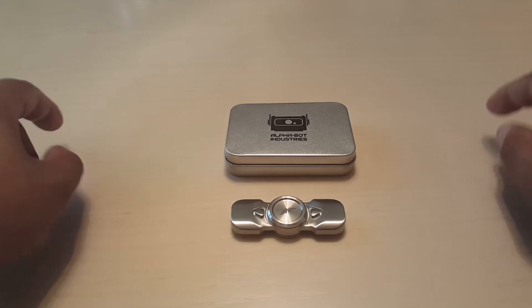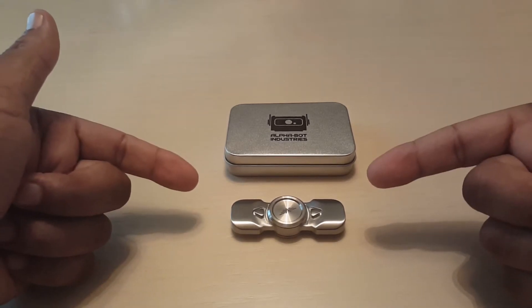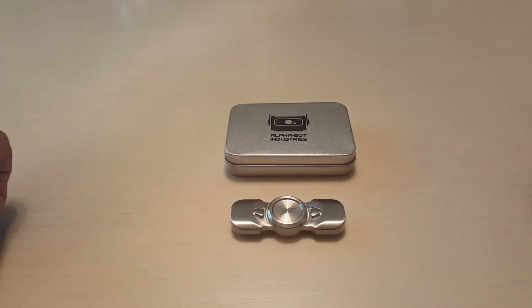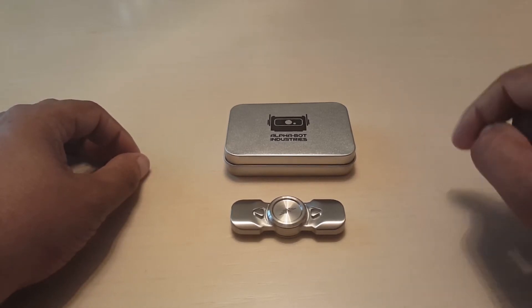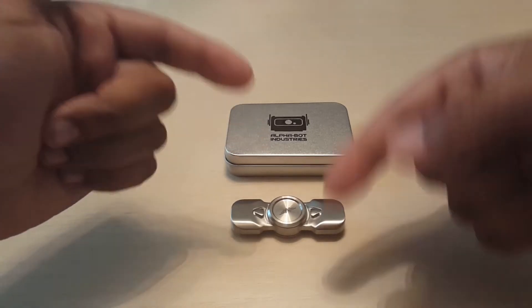My spin time out of the box on this bad boy came in at 7 minutes, 19 seconds. I got mine straight from the source, Alphavot Industries. But you can also purchase your own at the Spinetic website, which is going to be down in the description below.